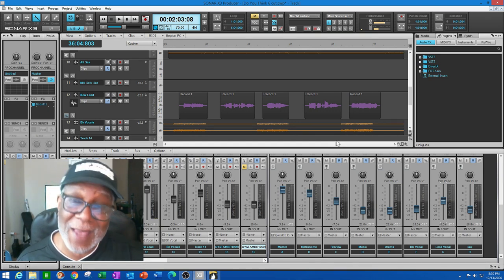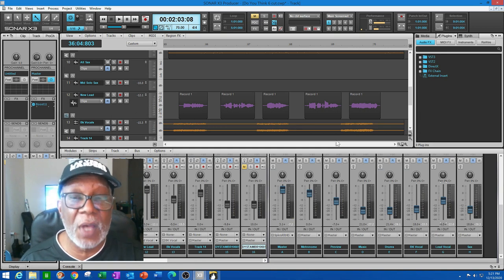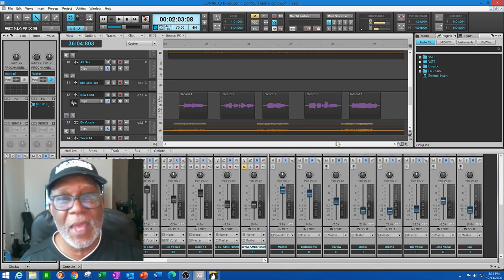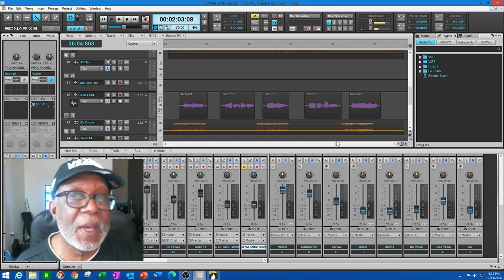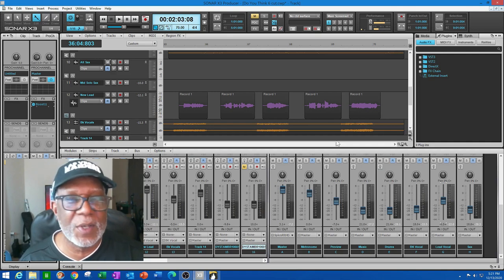Once you decide you like it, freeze that instrument so it plays that pattern repeatedly. Then take all your breaks off, take all volumes up to the 90-100 range, use DAW integration, and drag it over into your DAW to manipulate the solo. Remember: do not abruptly end a solo — always have it fade into where the rhythm is taking over. That's how Henry does solos in Band in the Box. Hope you enjoyed this one — please subscribe to my channel, and put questions in the comment box.